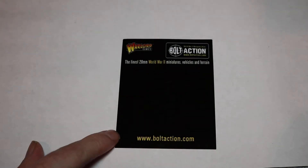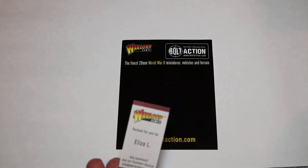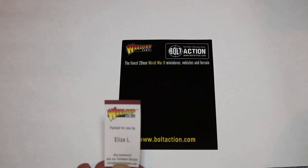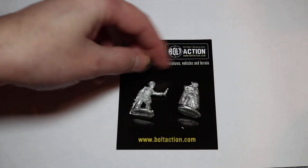So, pop them open. These are really difficult to open because I'm strange. It's a nice little box. It was packed by Eliza, apparently — Eliza L. Thank you very much, Eliza, for this. And here are the figures.